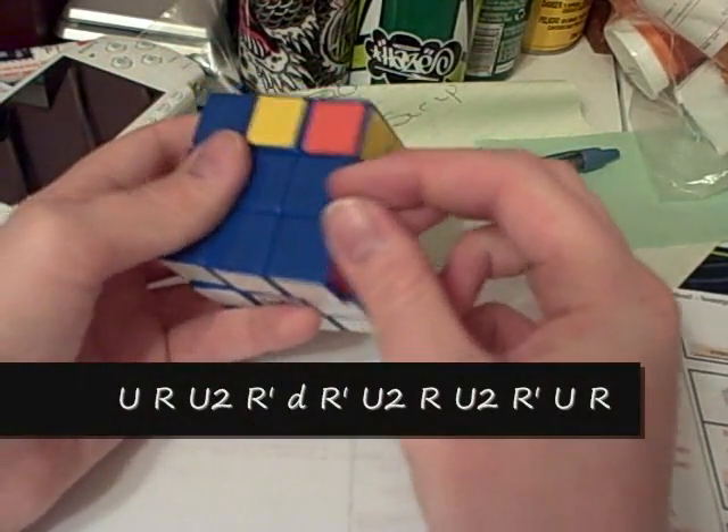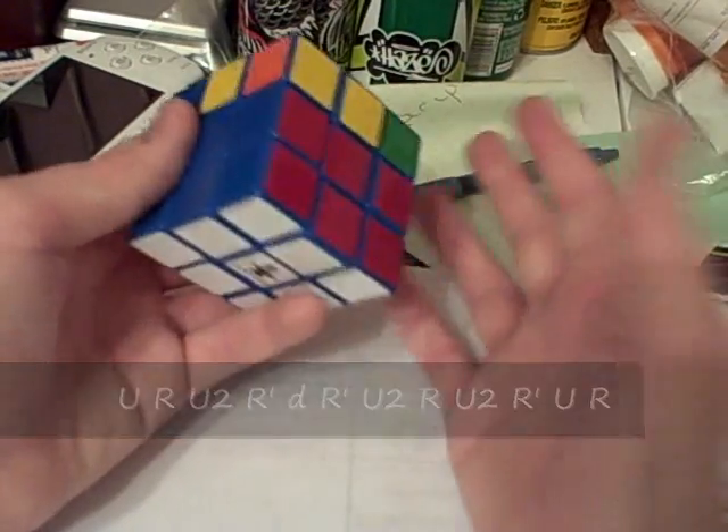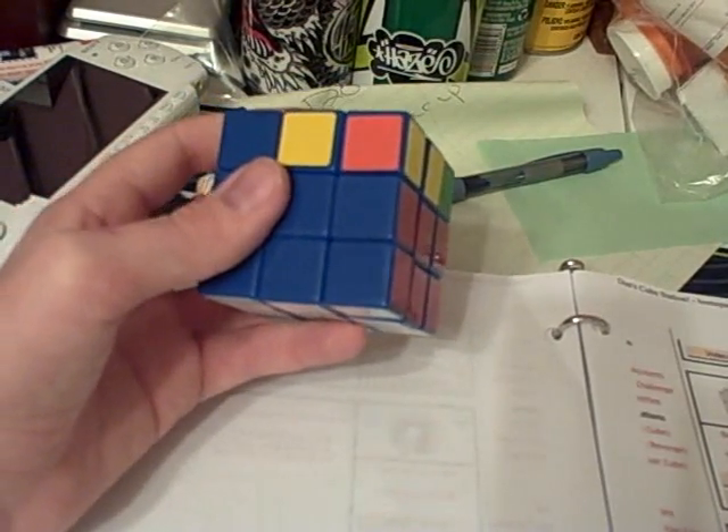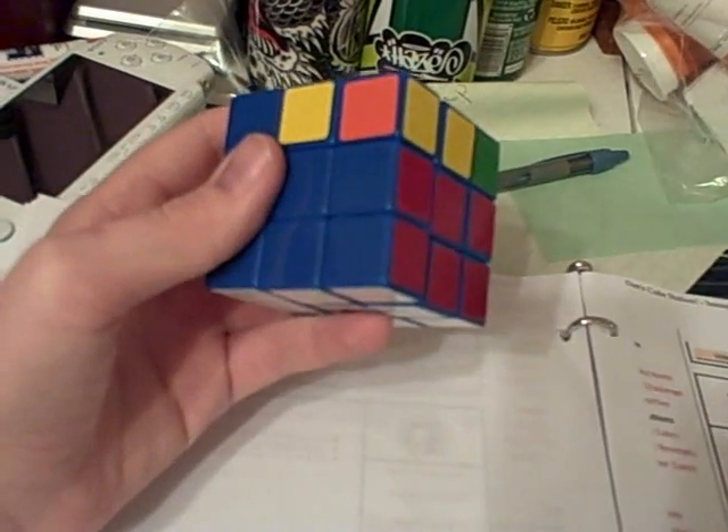I made that algorithm up — I haven't seen it used by anyone else other than myself. Anyway, you have it placed right there.